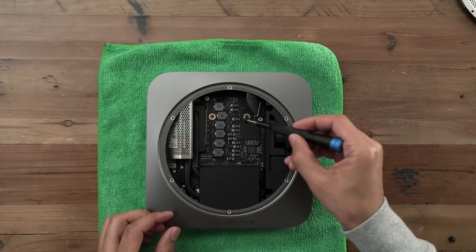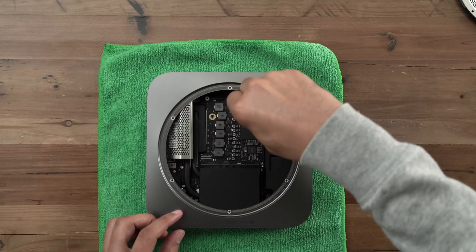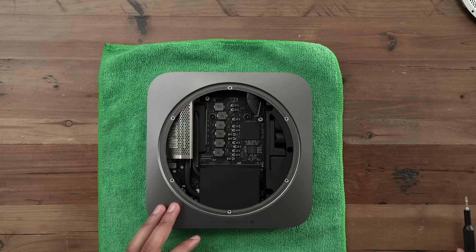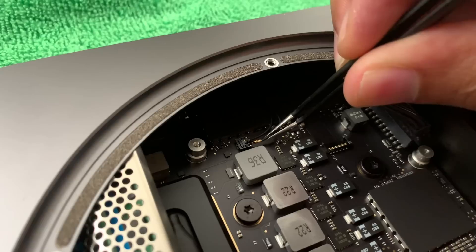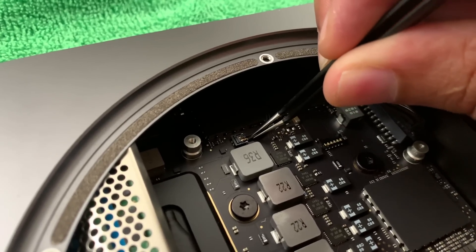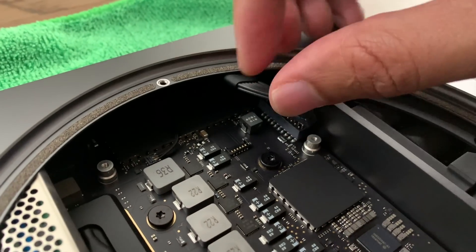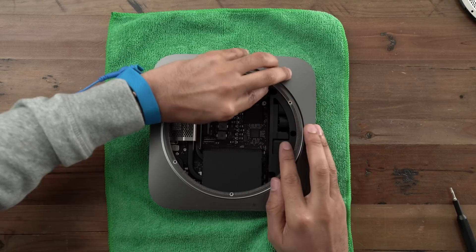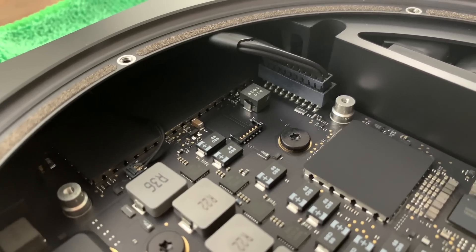Now it's time to do everything in reverse. Secure the logic board to the Mac Mini enclosure using those two T10 Torx screws and the T10 driver — make sure it is tight, just don't go nuts. Now reattach the LED indicator light cable — hopefully you can just snap it back into the socket. In my case, I'm using tweezers to put the leads back into the connector. Now reattach the power supply cable — shimmy that back in there.